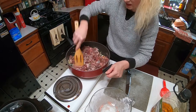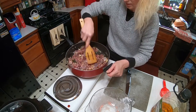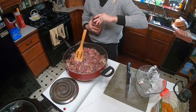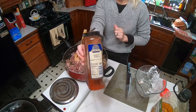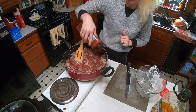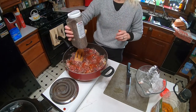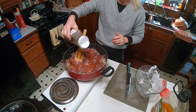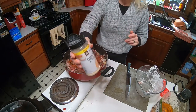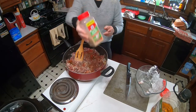We are also going to add some more seasonings. We are going to add some smoked paprika, some ground pepper, some onion powder, and some garlic powder.